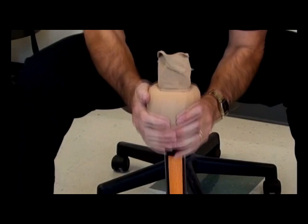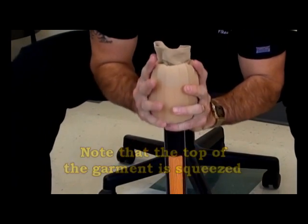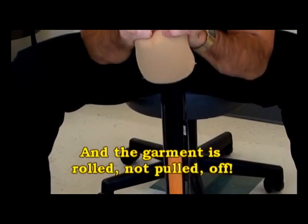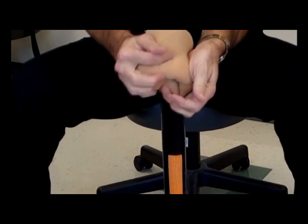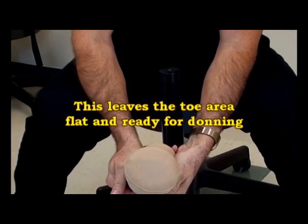Here's a closer look at rolling, not pulling. Note that the top of the garment is squeezed and the outsides are rolled. Then roll the garment off of the pole. You know you've done it correctly when the toe area is left flat and ready for donning.